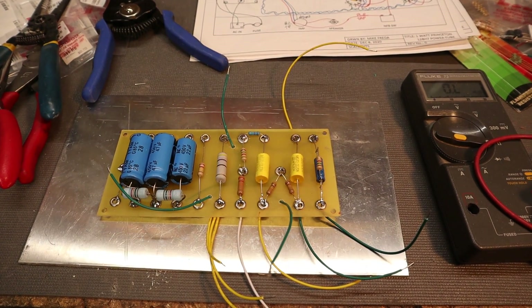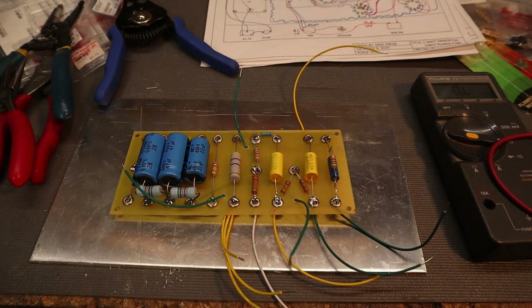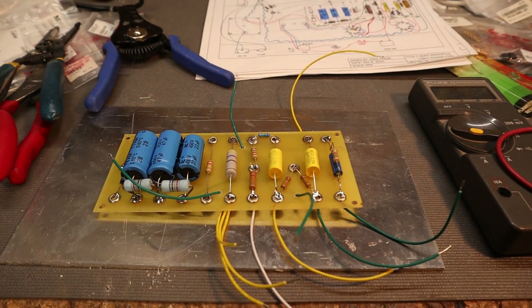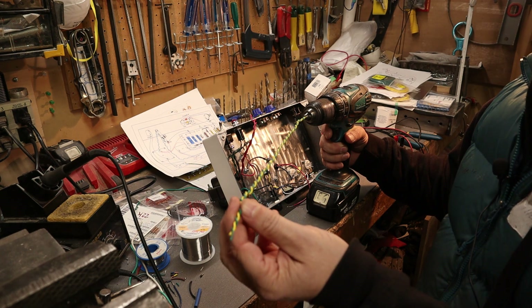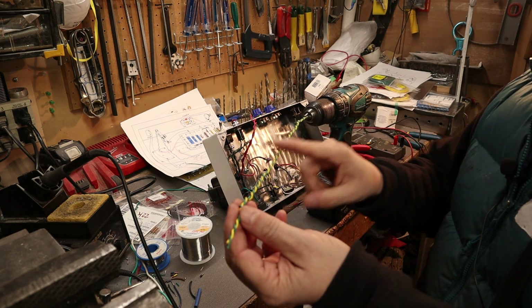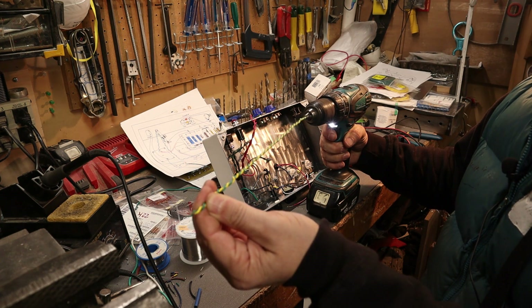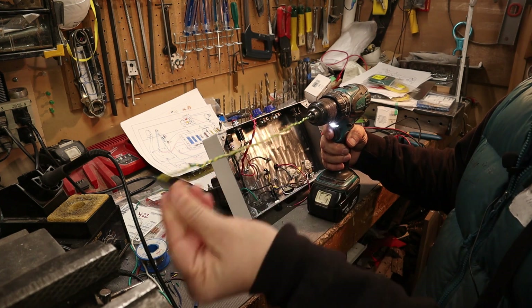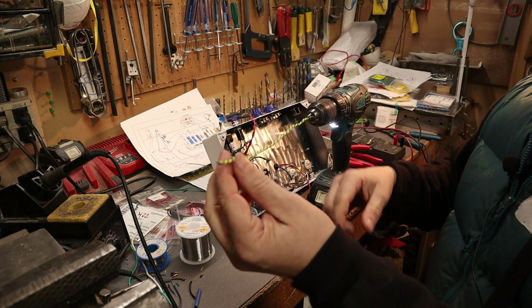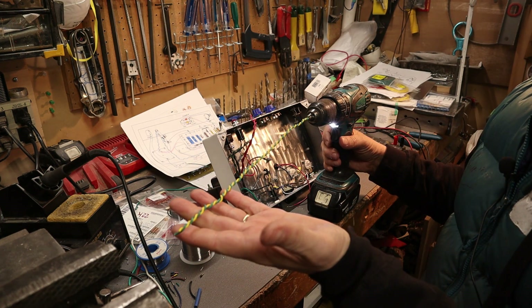What we'll do now is work on the chassis, and once all the internal chassis wiring is done we will pop this board in and finish off the wiring. When you're doing the 6.3 volt heater circuit it's AC voltage, and what you want to do is make sure the wires are neatly wound together — I do that with a drill. That helps with the cancellation of the AC signal, so it reduces the hum inside the amplifier. That's how you get a nice tight wound cable.